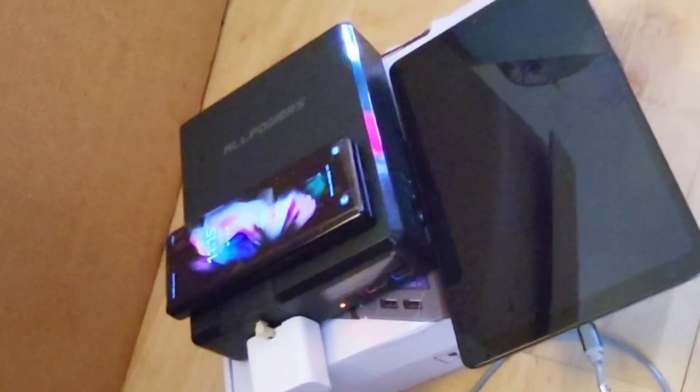Hi, thanks for clicking the video. A sub to this channel will be highly appreciated. In this video, I will be unboxing and also introducing a very cool portable power station called Allpowers S200.